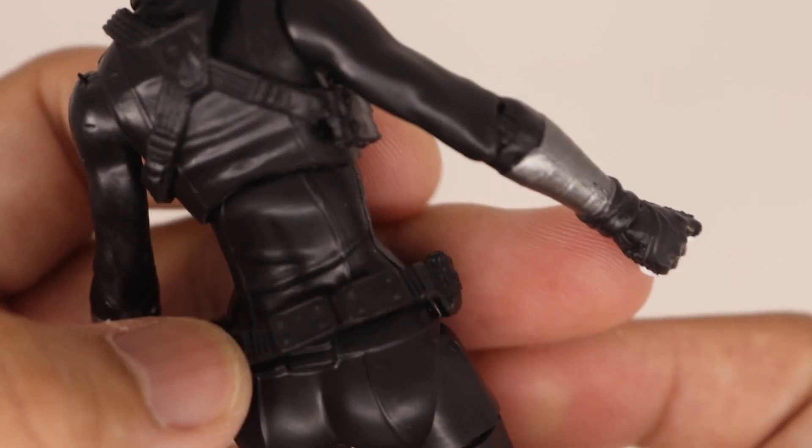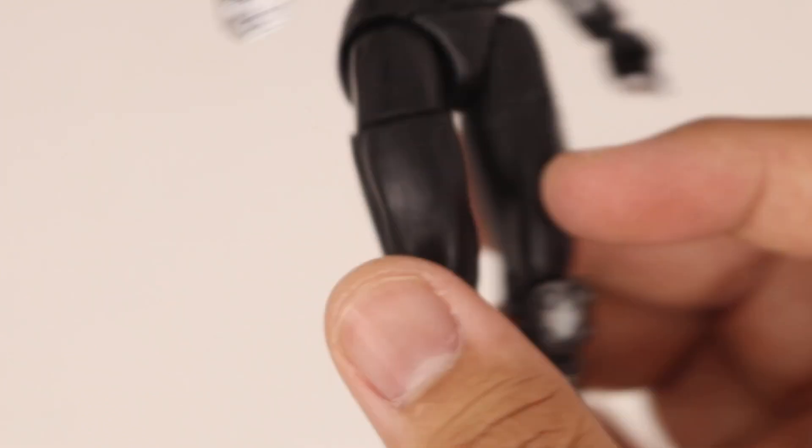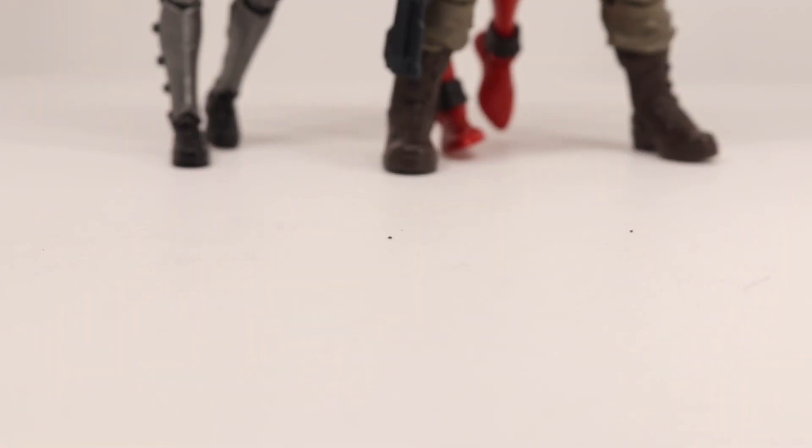Overall she's pretty much a basic figure — just all black and silver.